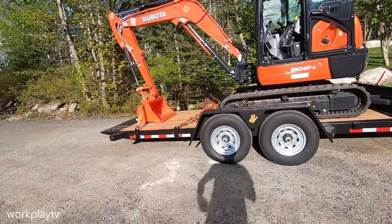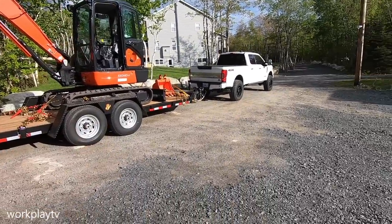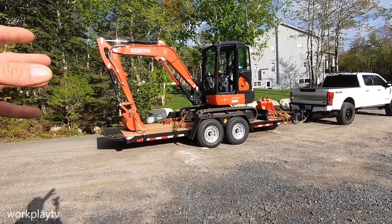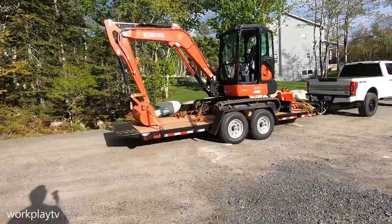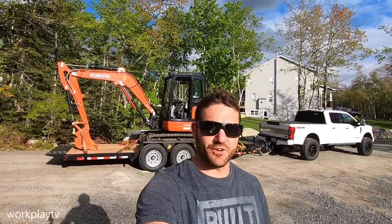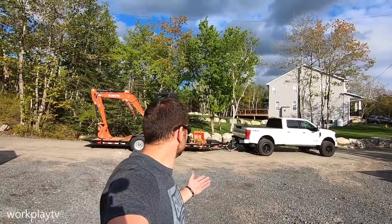Anyway guys, stay tuned — obviously there's going to be a ton more videos on this machine, on the trailer, the new hitch, and of course the truck. We're going to see what this little machine can do. I'm really looking forward to how versatile this little machine can be. We spent some money, that's for sure. In this last year we've definitely spent some coin, but you gotta spend money to make money, right? That's what they say. Anyway, as always, you know what to do — until next time, take care, stay safe, and we'll see you then. Bye.